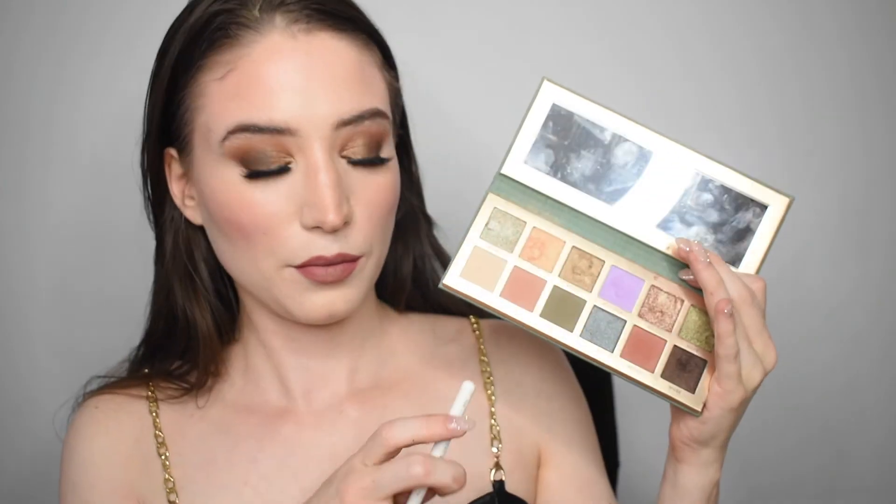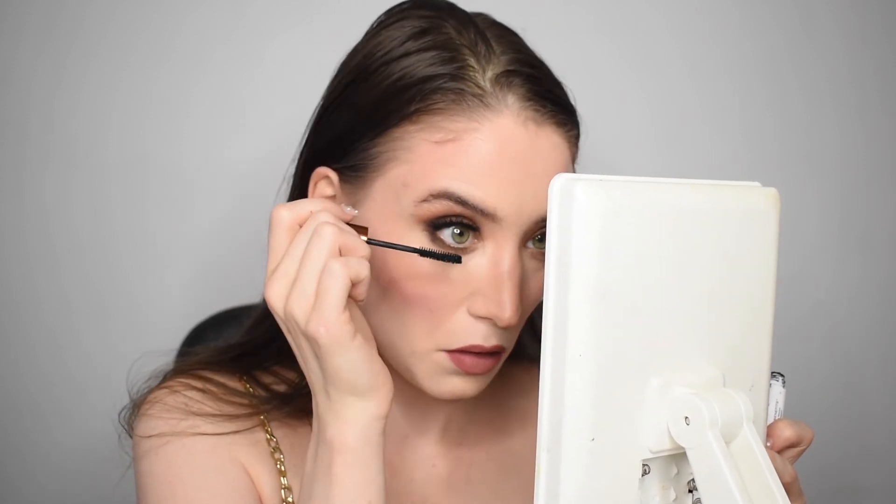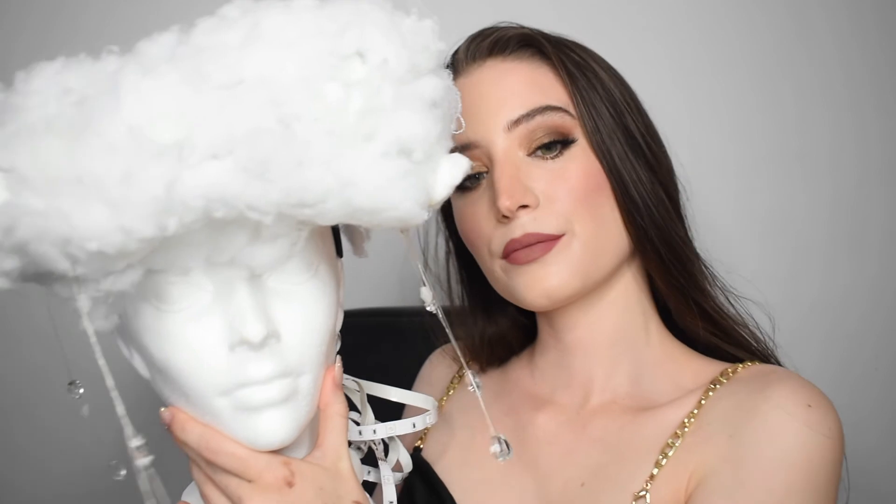I'm adding some of the brown from the eye look underneath my eyes and along the lower lash line to envelope the eyes. Then I'm adding setting spray and mascara on my bottom lashes using the Origins mascara. I hope you guys love this tutorial — don't forget to like, subscribe, and leave a comment below telling me what you're looking forward to this fall. For the bonus part, I created this head masterpiece which is a raining cloud — make sure to check out my Instagram to see the full transformation. Thanks so much for watching, see you next week!